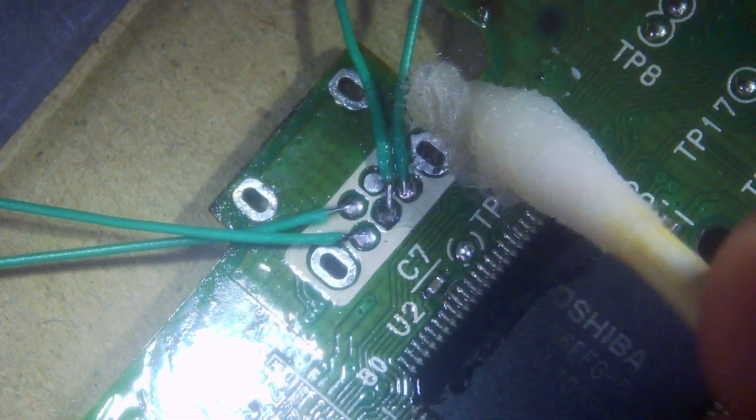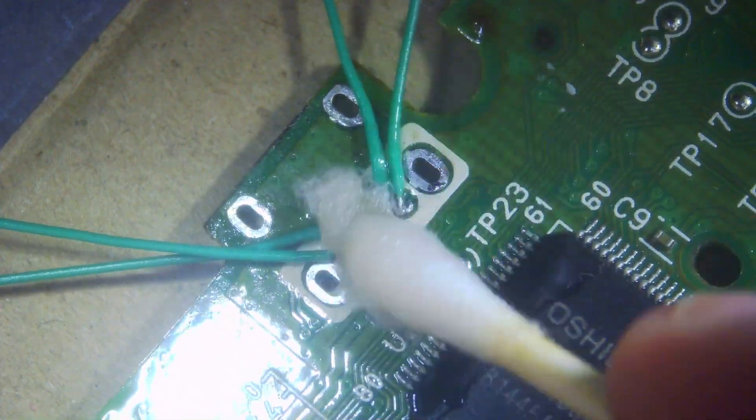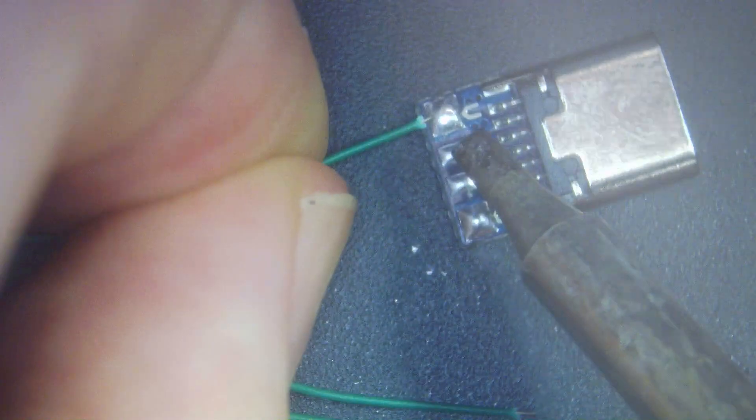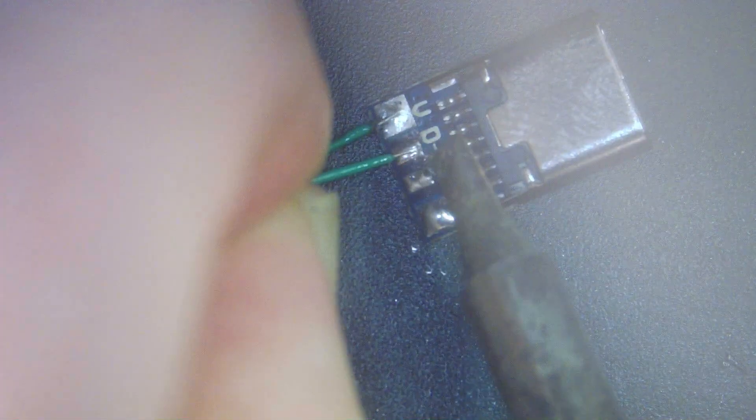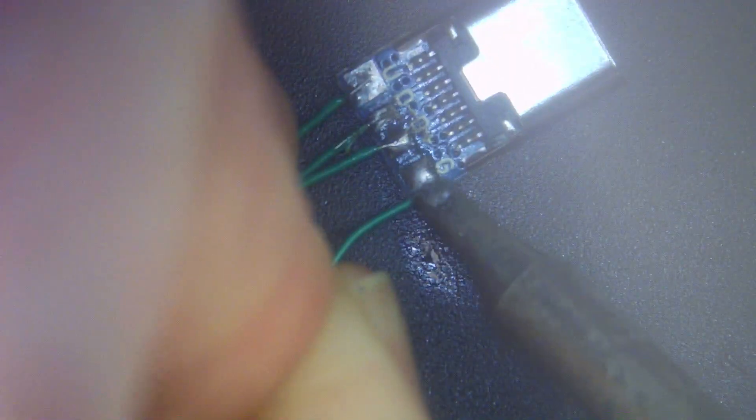Give it a quick clean again — always clean as you go along. Then make sure you line up the correct wires to the correct pads on the USB-C port. Refer back to the diagram I drew before if you need to. And then that's pretty much it with the soldering done.